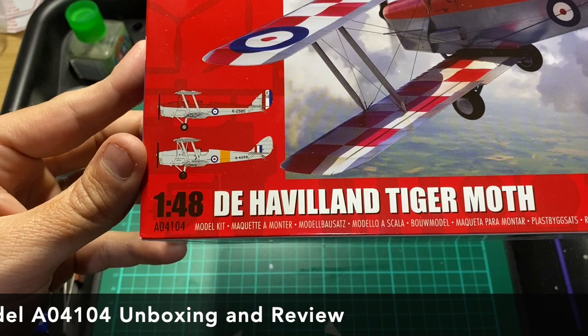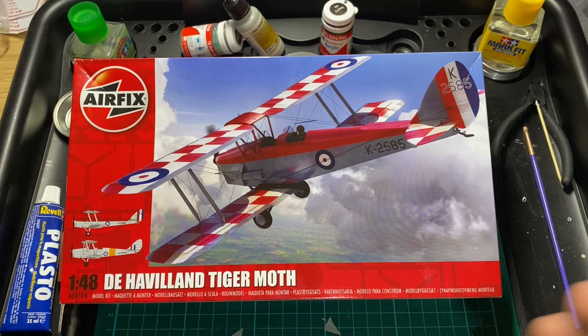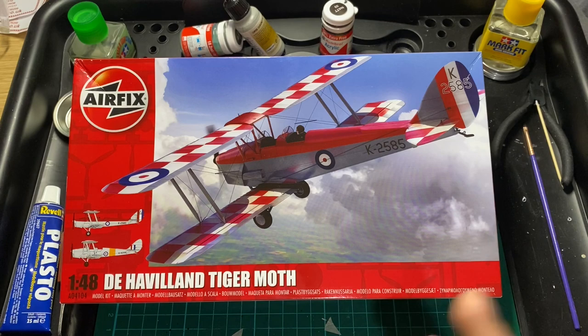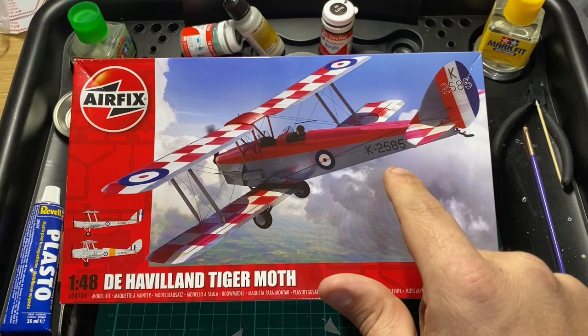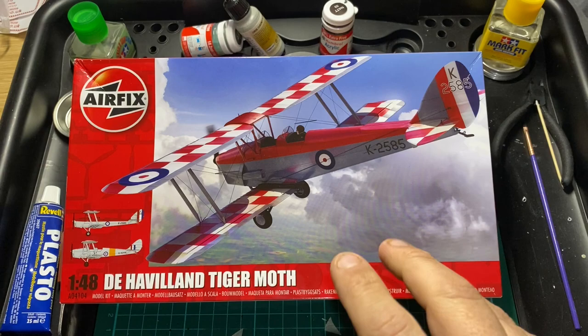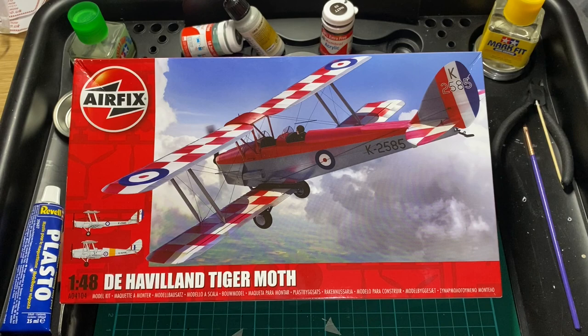The code for this one is A04104. As I said, it's a brand new tool and there's not much online at the moment - I haven't personally seen one finished and built yet, but it only came last Thursday. The box art is really special and looks really nice. They've gone for the red and white check, which is the Tiger Moth K2585 - the finished colors of the Royal Air Force Central Flying School aerobatic team, which I think is based at the Shuttleworth Collection at the Old Warden Aerodrome in Bedfordshire. It comes with two designs.